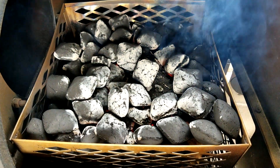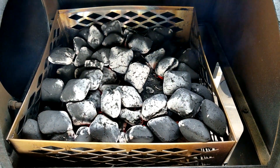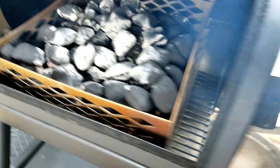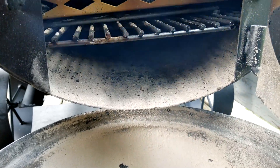Okay, our coals are started. All I'm going to do is leave this firebox door open for about ten minutes to let these things catch up. Let that wood catch, and make sure that your firebox is cleaned out from your previous cook.